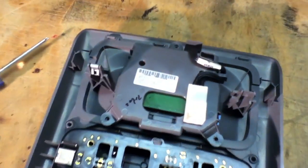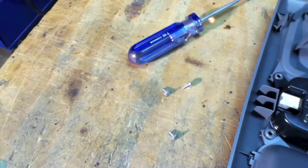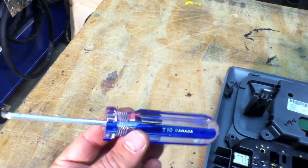The display is held in place by three Torx head screws — this is a Torx size 10.